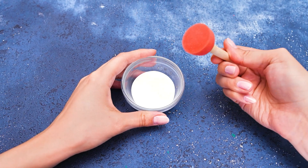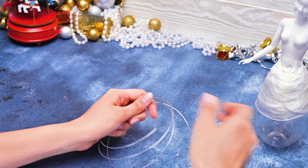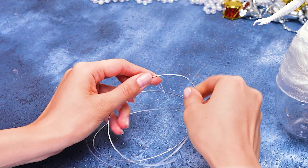Agree! And I have this — a functional and soft sponge! Okay, let it dry now, and I will make a wing for our angel!